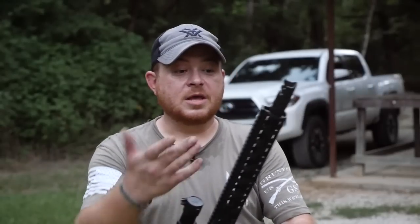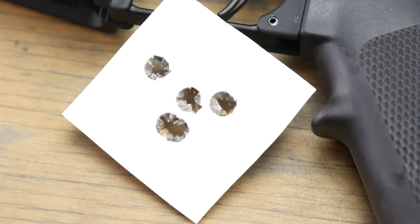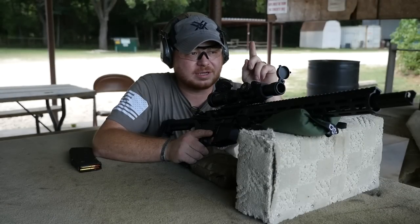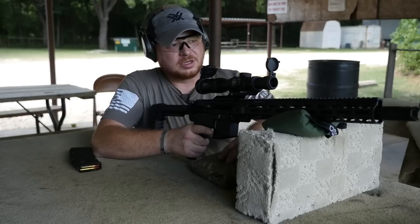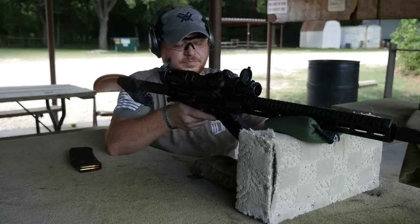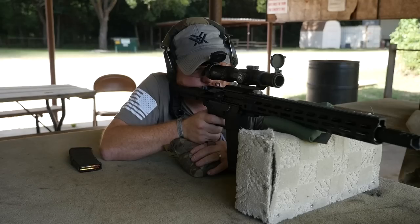Let's load up some of that ammo that I got from Ventura Munitions and get out there and see what the rifle will do. So we've gotten some pretty good groups out of the ARC 300 from Double Star so far, so let's go ahead and take some shots. I've got a 4-inch wide pepper popper set at 100 yards and at 200 yards I've got an 8-inch plate. I will probably miss the 100-yard target a lot more than the 200-yard target, but we're going to have some fun anyway. Let's jump right to it and take that 200-yard target.